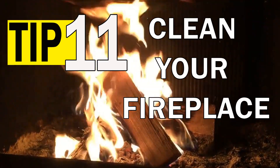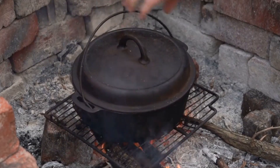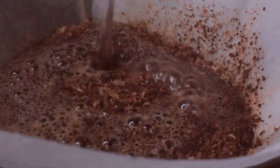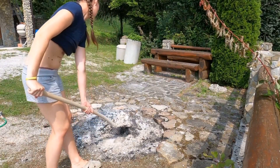Clean your fireplace. You can use coffee grounds to weigh down the ashes in your fireplace and prevent them from flying around. Just sprinkle wet coffee grounds over the ashes, then scoop them up with a shovel or a dustpan.